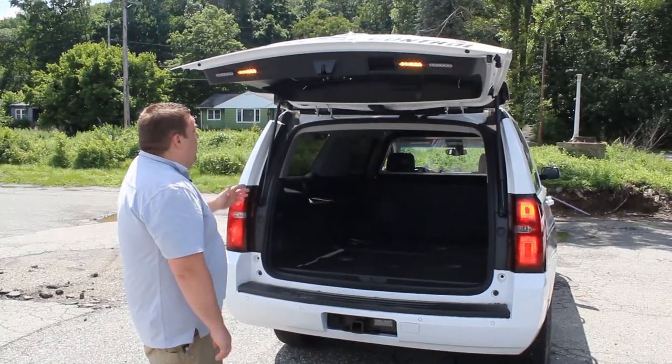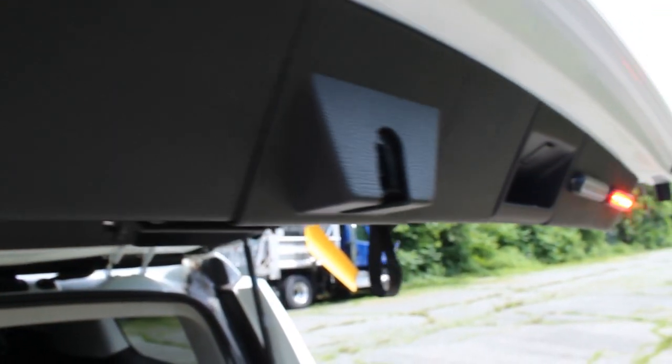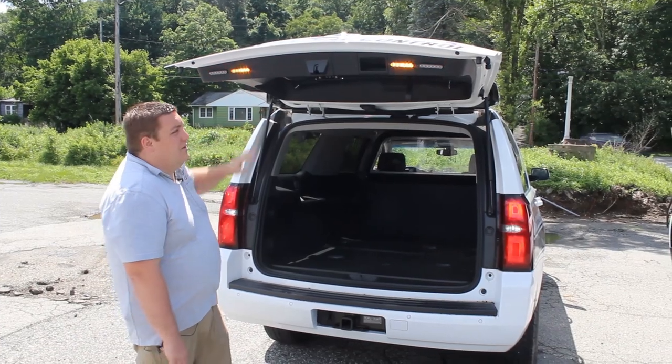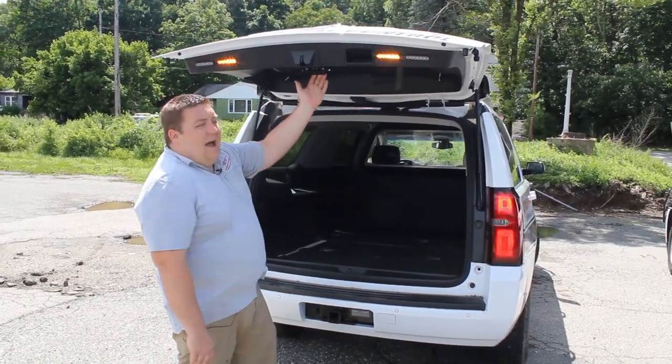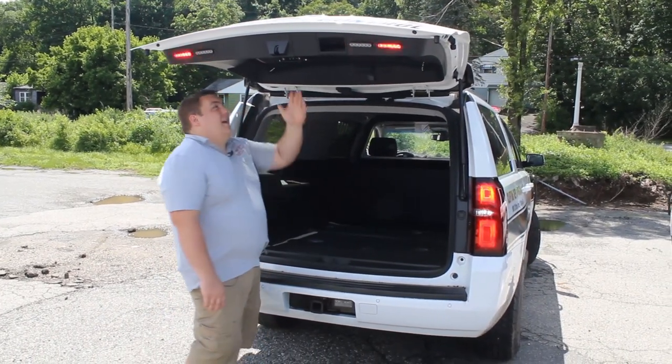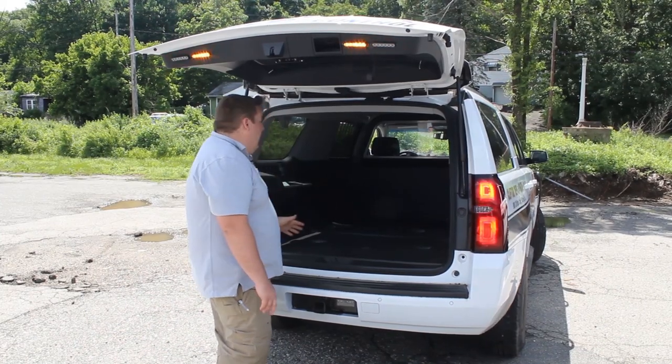Taking a look with the hatch of the vehicle open, we've installed two four-inch Sound Off Signal M-Power lights in a red and amber combination to provide scene lighting when the hatch is opened up. We also have a rock bracket with a three-inch M-Power installed in it, which provides scene lighting to the back area.